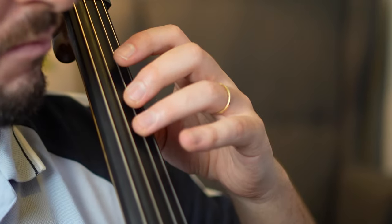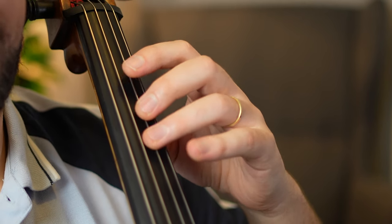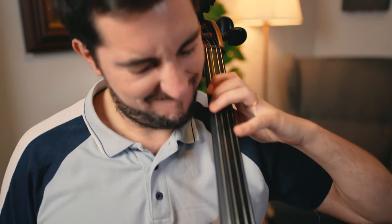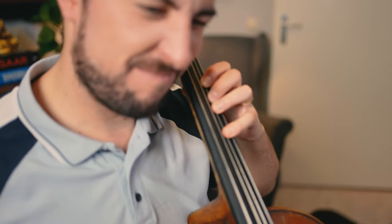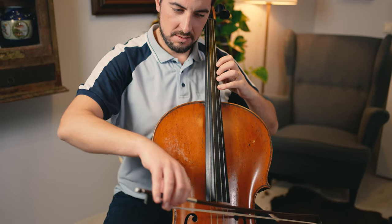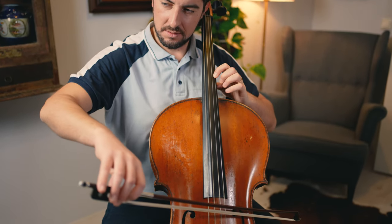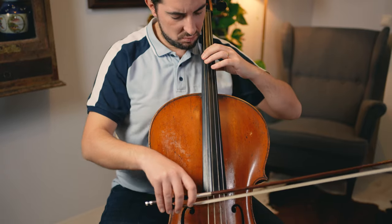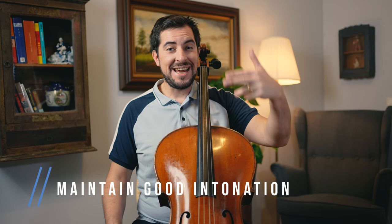When pressing too lightly, your notes may sound weak or unclear. On the other hand, too much pressure can lead to a very tiring sound and unnecessary tension in your hand and arm, which can cause injury. Finding the right pressure is like finding the sweet spot on your cello — you want to press down firmly enough to create a clean sound, but not so hard that your fingers feel uncomfortable or tense.